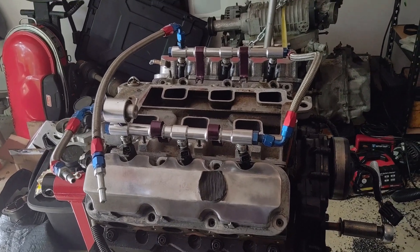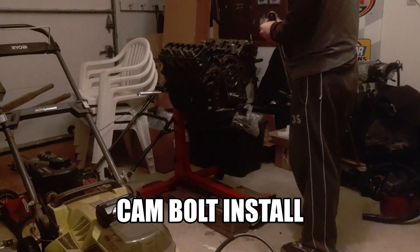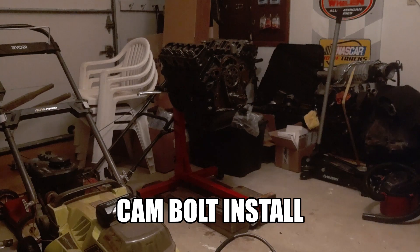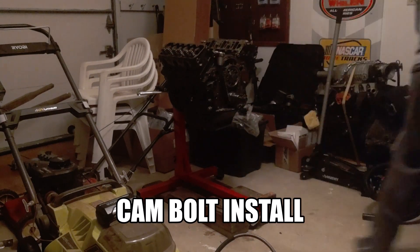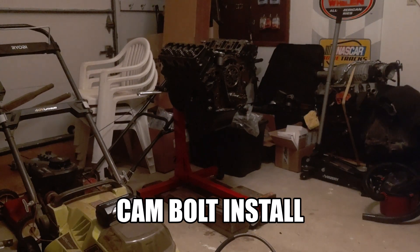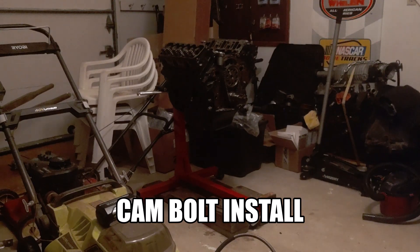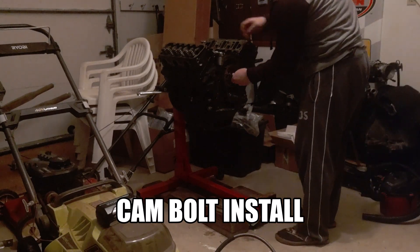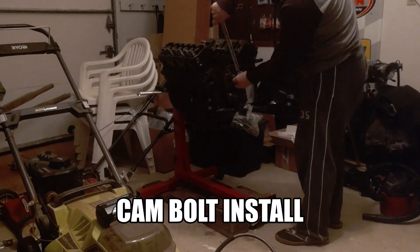Here are some sped-up videos I took while working on the engine. I'll work on making better ones as things progress further. This first one is just me installing a new cam. I put a fresh dual timing chain on as well since we've put about 50,000 miles on this setup already — there's no tensioner for the double roller. The torque was 74 foot-pounds and the extra 90 degrees was done after I changed tools. I installed the cam before I started taking videos, so I'll get more diligent with that going forward.